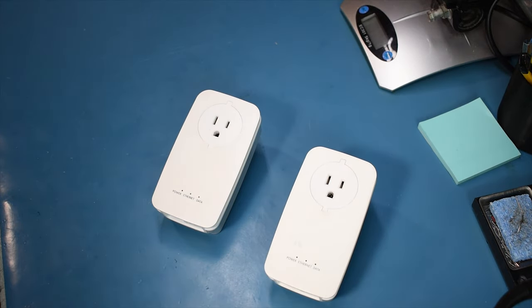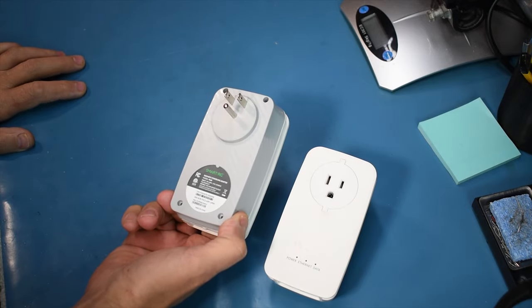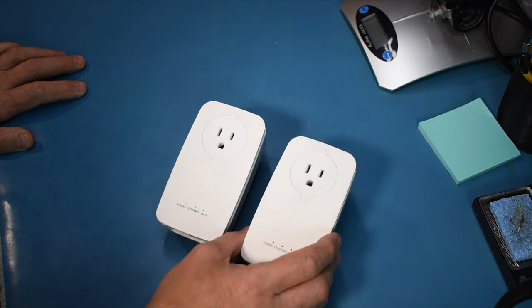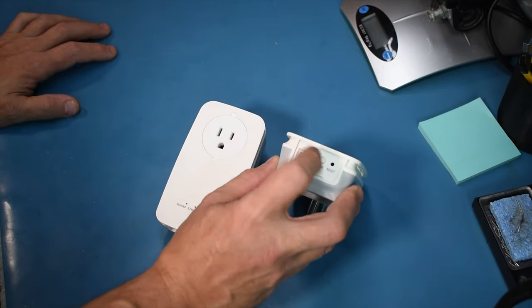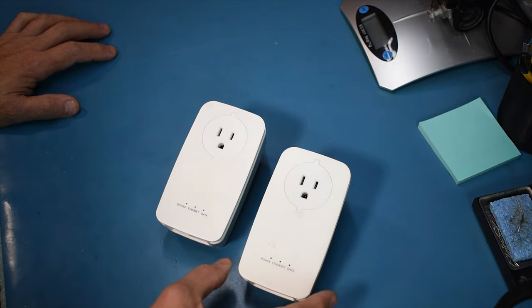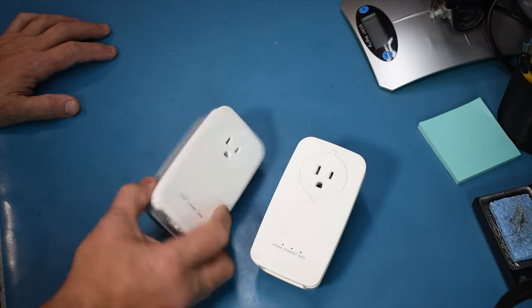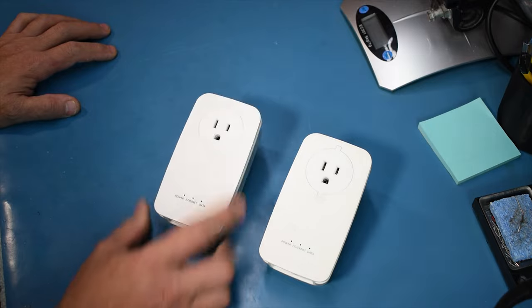Hey guys, I've had a couple of range extenders donated to me and I figured we'd just do a quick video to see what they look like on the inside. These are Smart/RG and retail for about $145 each. The theory, according to their website, is you plug your network card into one, and the other goes to your router, and it uses the house electrical wiring to basically network them together.